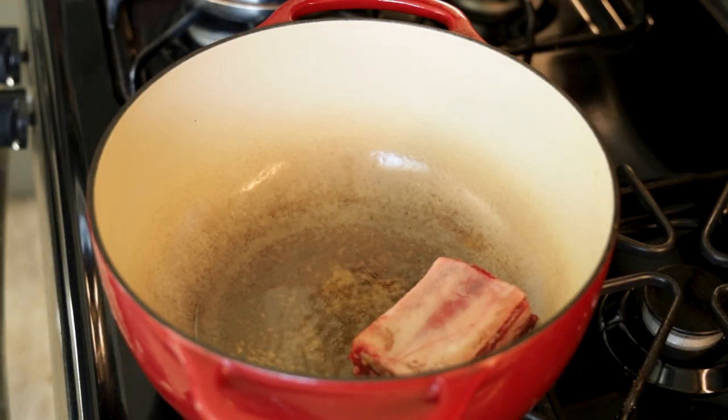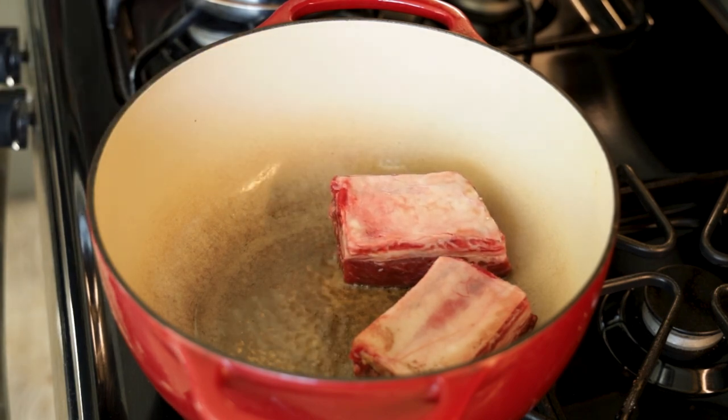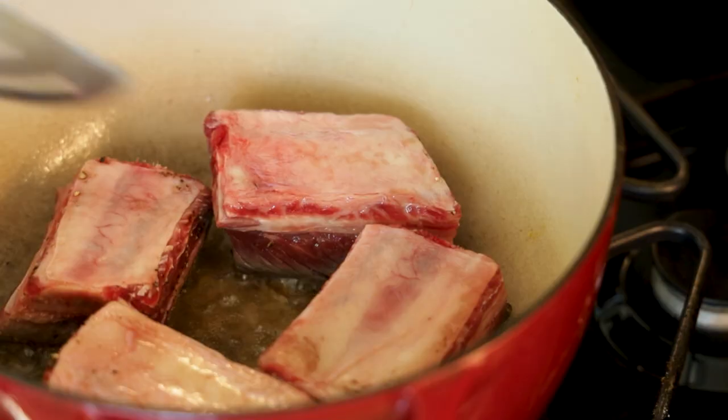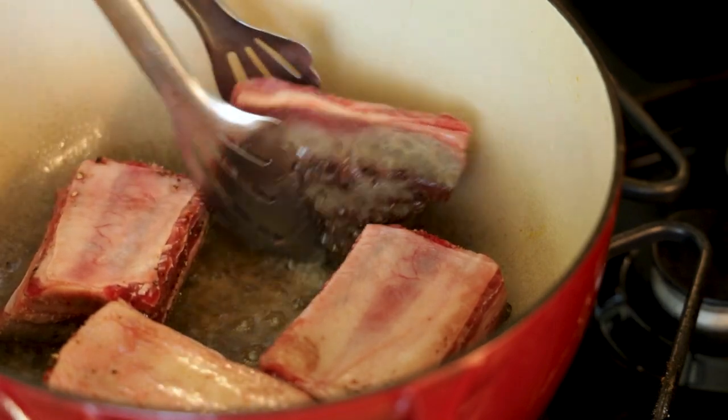Heat a couple tablespoons of oil over medium-high heat in a Dutch oven. It's important to use a Dutch oven or something similar — a thick-walled vessel with a tight-fitting lid — to maintain consistent heat through the braising process. Once the oil is hot, start searing the short ribs on all sides. You can skip the bone side.